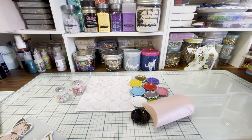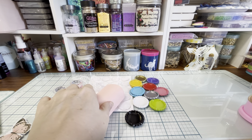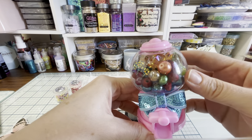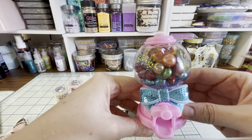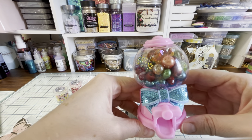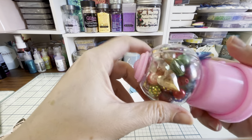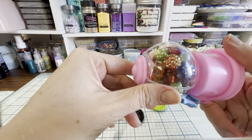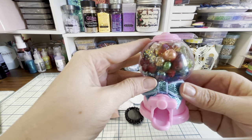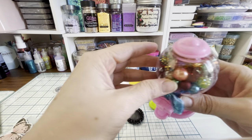She said she likes jewel tones and glass beads, so I took one of these little mini gumball machines that I got from Amazon — I'll link it below — and I filled it up with jewel-toned glass beads and some acrylic beads. Then I glued a bow on it.